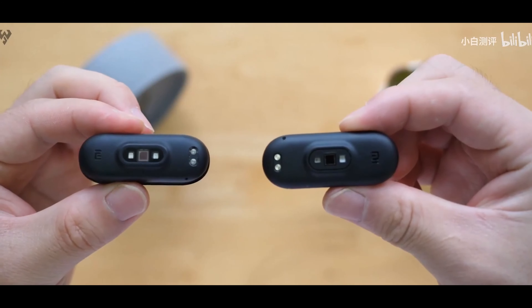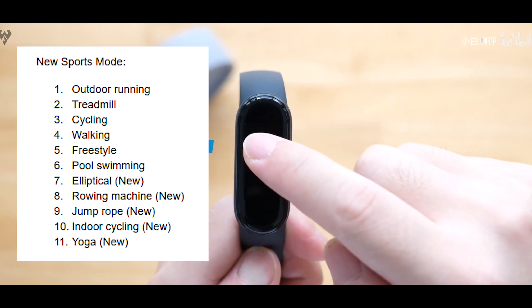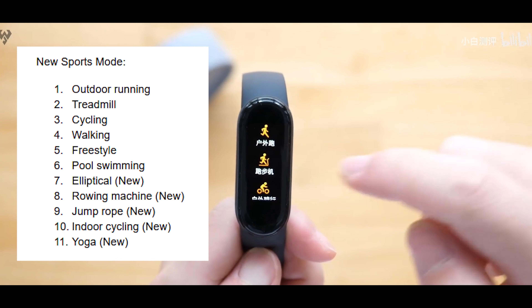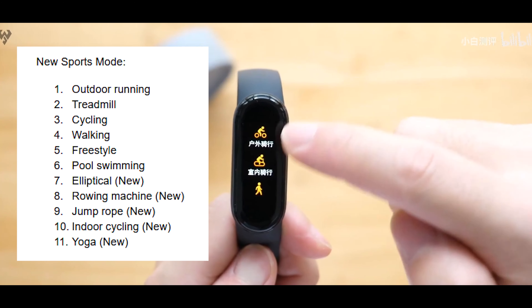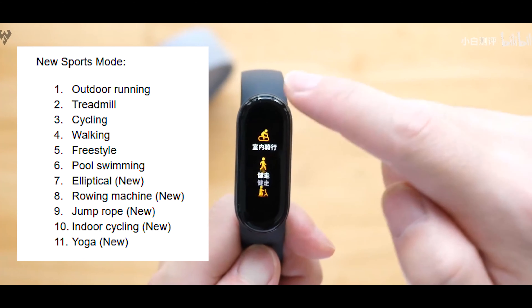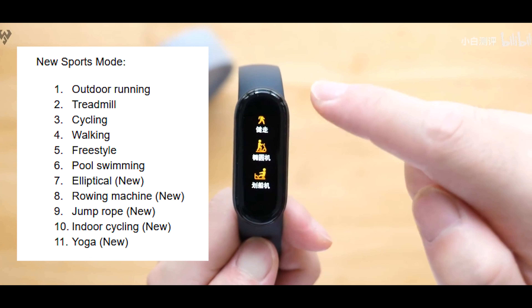When it comes to sports modes, it includes outdoor running, treadmill, cycling, walking, freestyle, pool swimming, elliptical, rowing machine, jump rope, indoor cycling, and yoga — plus additional features within each of those modes.